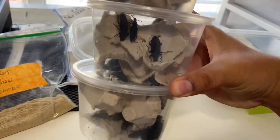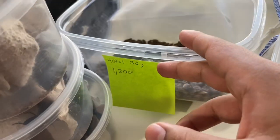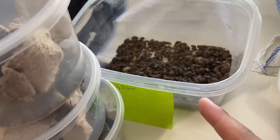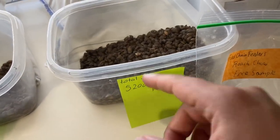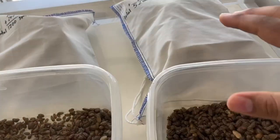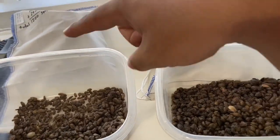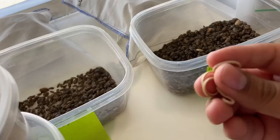Let me show you guys what we have here. Here are the superworm beetles all packaged up and ready to be shipped out. For this order we also have a thousand small dubia roaches with 200 over-count, and over here we have 5,000 of them with 200 over-count. We also have some roach chow samples. Now we're going to put the dubias in the bags. We're going to be using rubber bands because it's easier than zip ties.